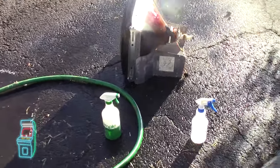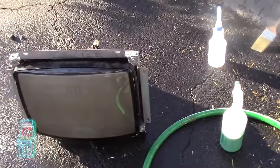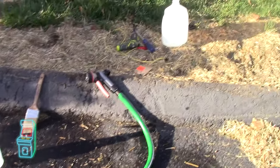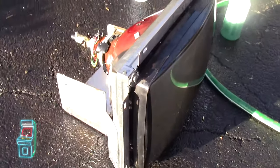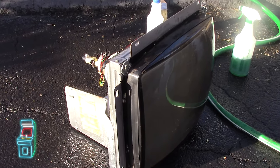Hey everybody, welcome to another episode of Delusionals Arcade. So in this episode we're washing another monitor. You can see here I have all my stuff out — my Simple Green, my rubbing alcohol, my distilled water, my chassis which I took out. So without further ado, let's just go ahead and jump right into it. This is washing a monitor safely and coming out with amazing results.